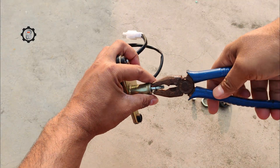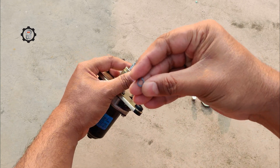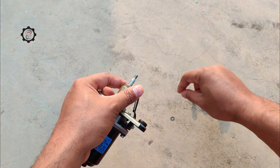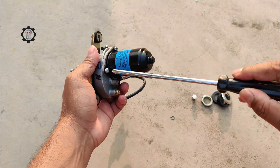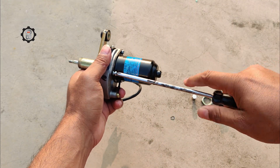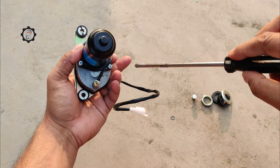The next part we see is the commutator. This is a rotating switch that helps to change the direction of the current in the armature, allowing it to rotate in both directions. The field windings are also an important part of the wiper motor — these are the stationary coils of wire that surround the armature and create the magnetic field that powers the motor.